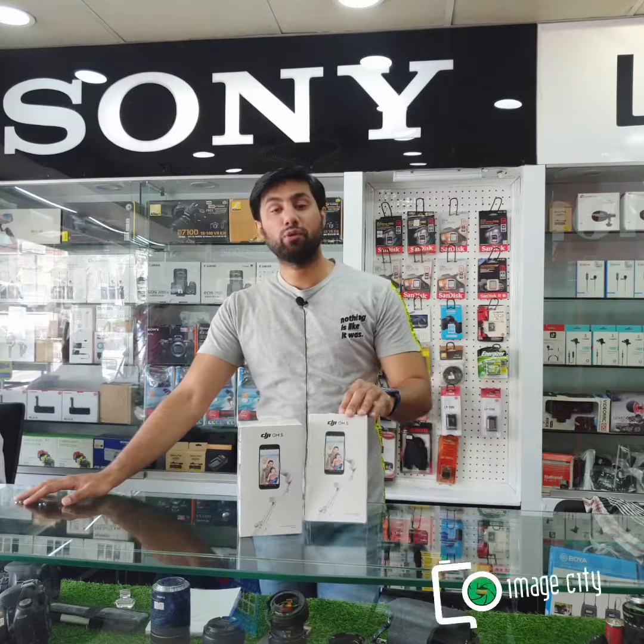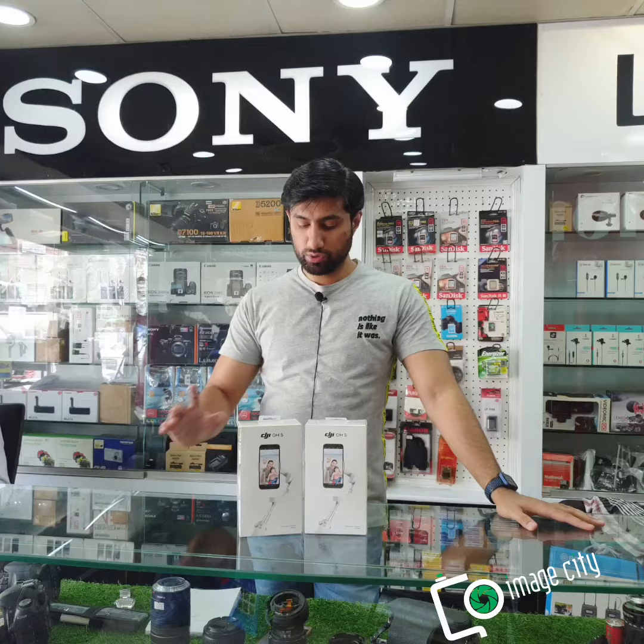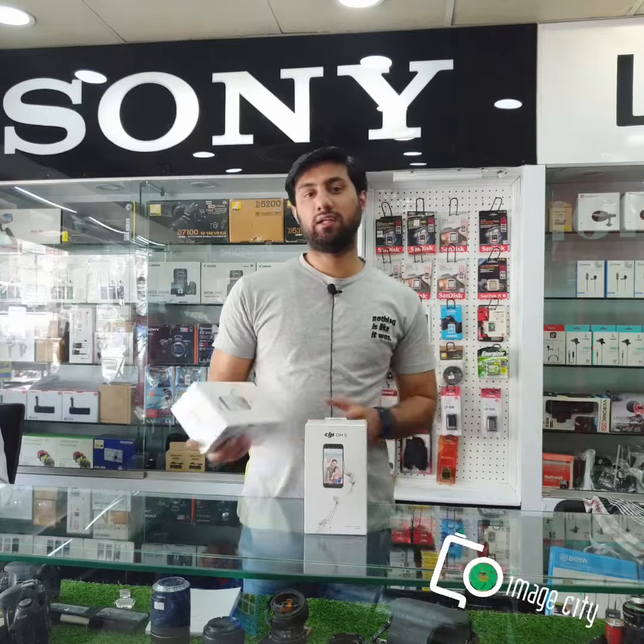In the name of Allah. As-salamu alaykum and welcome to Emacity. I am Babar and today we are going to show you the product of DJI Gimbal OM5. It is the latest model of gimbal with a built-in rod. You can also use it as a selfie stick, but it is an electronic gimbal.